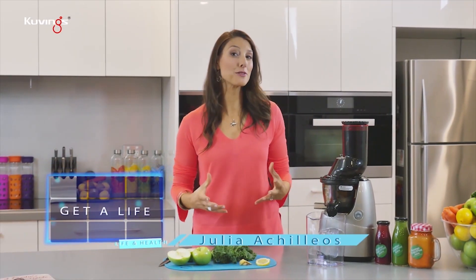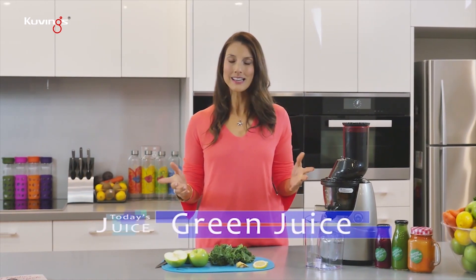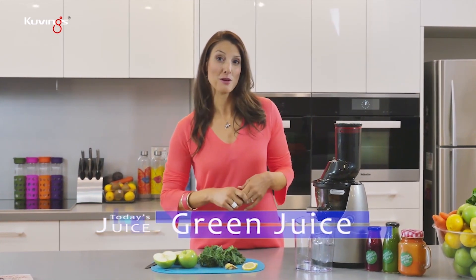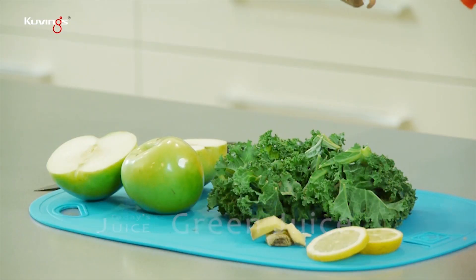Hey guys, I'm Julia and today I wanted to share with you a really healthy and super delicious juice recipe — one of my all-time favorites. It is a green juice, but stay with me. Green juices are really popular at the moment for a reason. So what are we going to put in it?